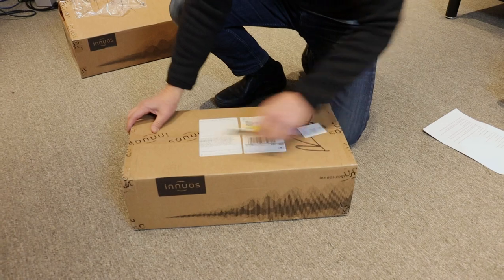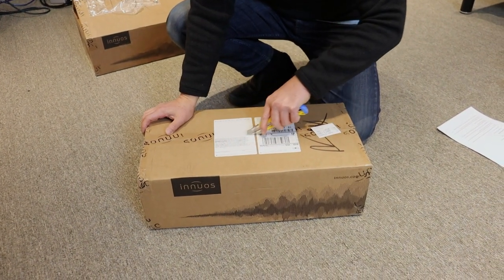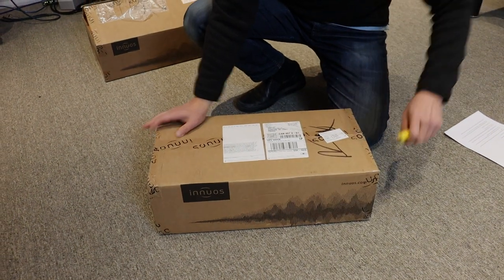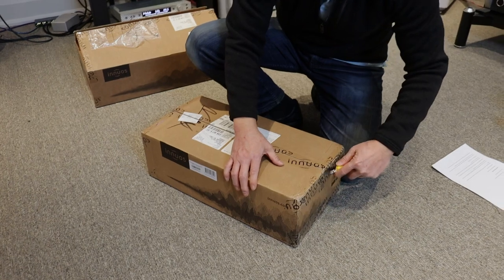We'll get into the reasons as to why you may want a very good quality network switch. We've used a whole bunch of different network switches and the good ones are amazing — they can make a big difference in sound quality.